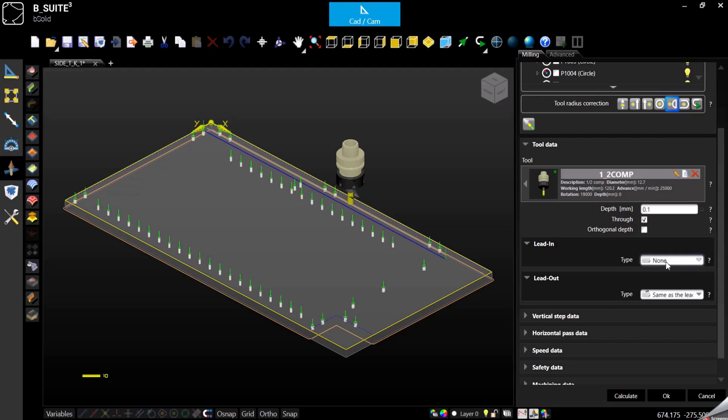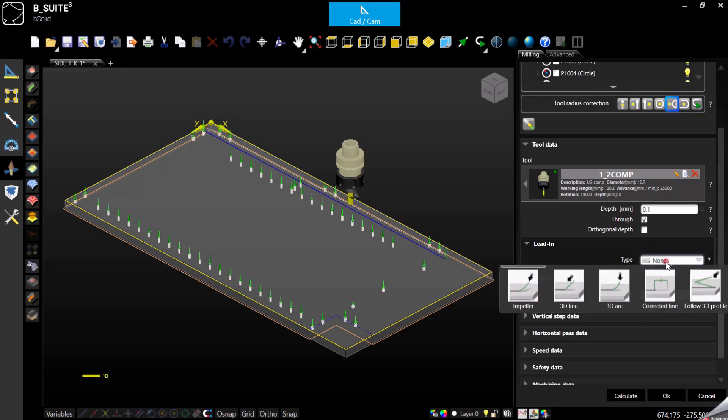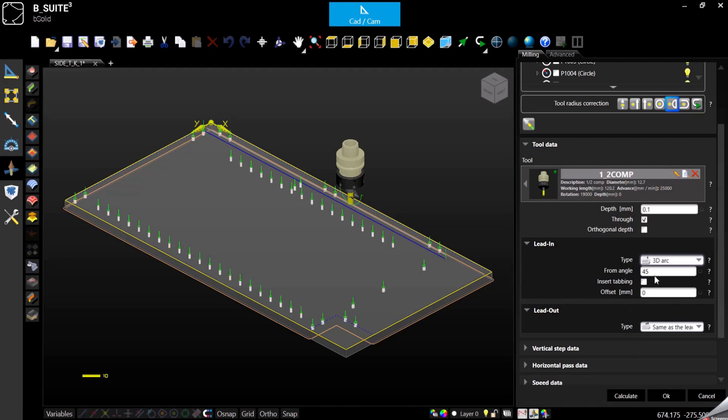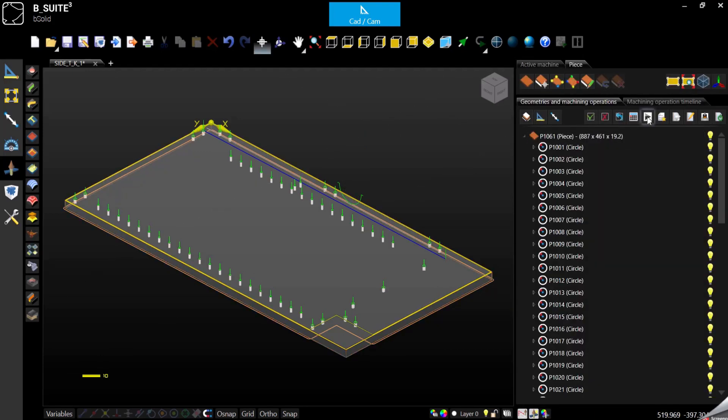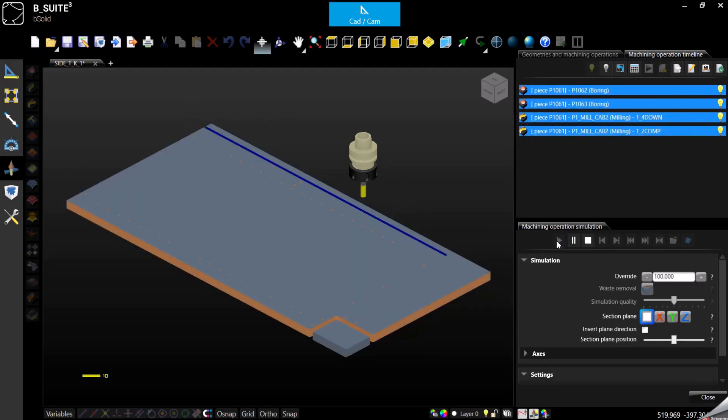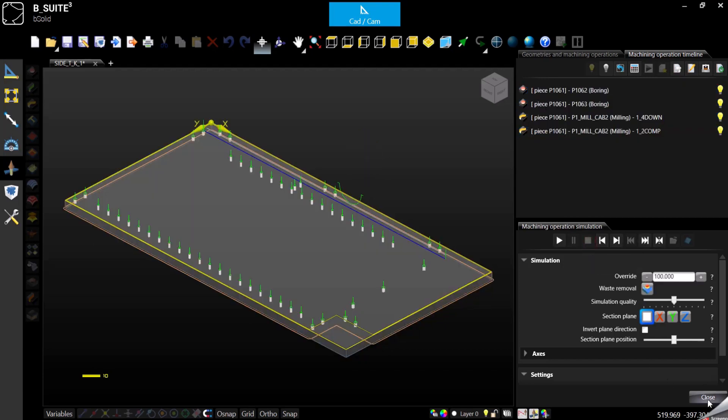Right now I'm using a flat table machine, so probably I want to use the 3D line or 3D arc in case I need to nest this part. Otherwise if it's a podded rail, you can select a regular arc or a regular line. In this case, 3D arc, 45 degree. Calculate. Done. So in a few clicks we have prepared a program ready to go starting from scratch. This is the first way — the manual.